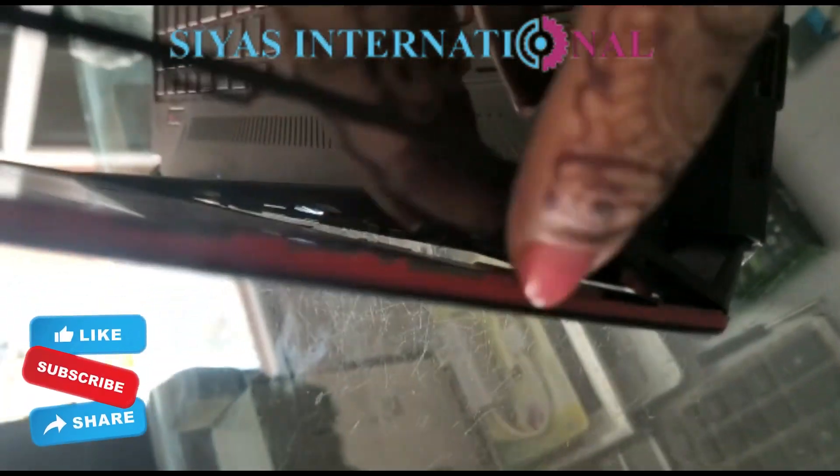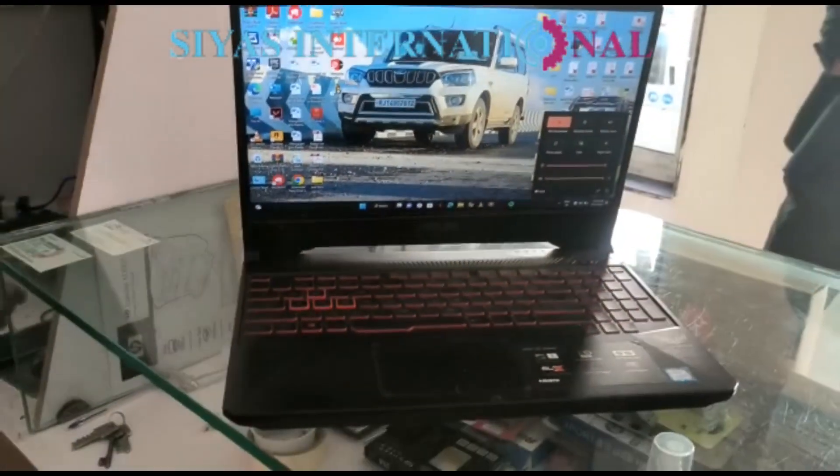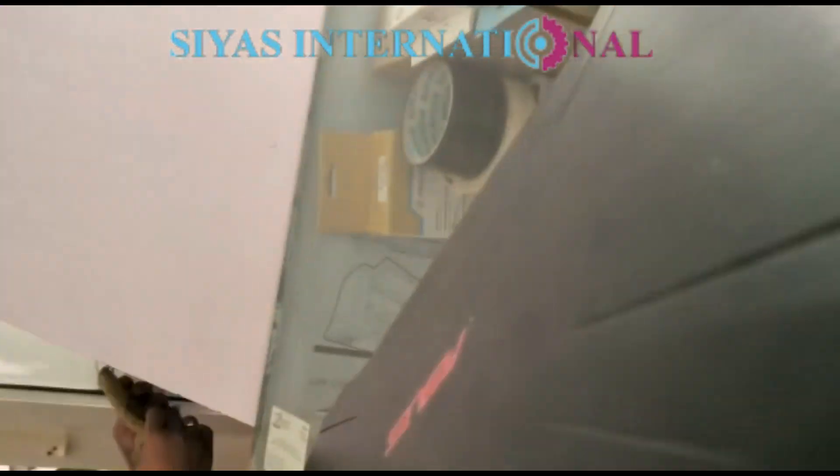Now you can see the hinges and locks are all damaged from the top panel. Because of that, there are many issues with opening and closing. Now we will repair it. Stay with us. Welcome back.